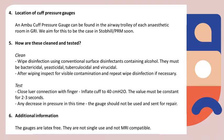To test it, occlude the lure connection found at the side of the manometer, inflate the cuff to a pressure of 40 cm of water, at which it should remain constant for 2-3 seconds. We suggest testing this weekly. If it does not stay at 40 cm of water, do not use the manometer and please send it for repair.